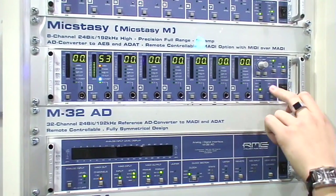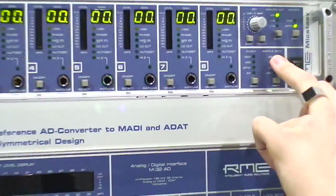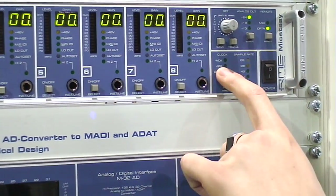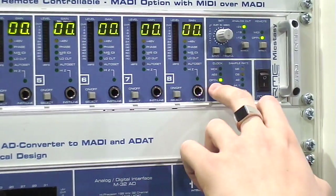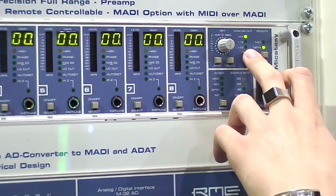Here you can switch the sample rate: 44.1, 48, and the same for double speed and quad speed. For clock source, you can choose word clock, the AES input, the option card — meaning through the MADI signal — or internally, switching it to master mode.